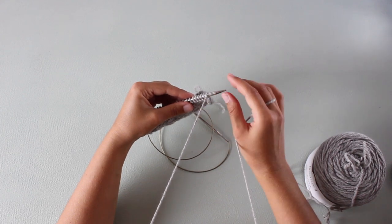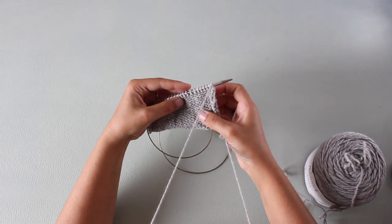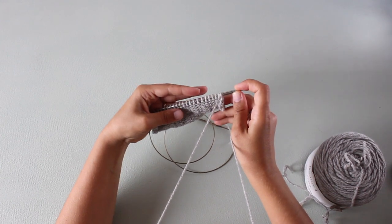Let me show you here in a more detailed video how we purl and how we knit using the Portuguese style technique.